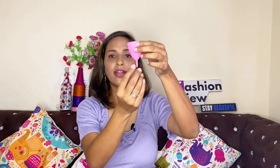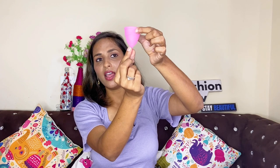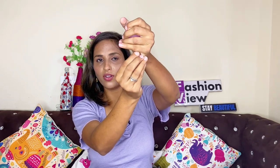After marriage or having a baby, insertion becomes straightforward. You fold the cup, insert the folded part, push it up a little bit, and then the cup opens inside on its own. When you need to remove it, you maneuver it out in the same folded manner.